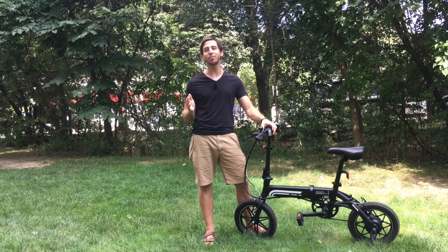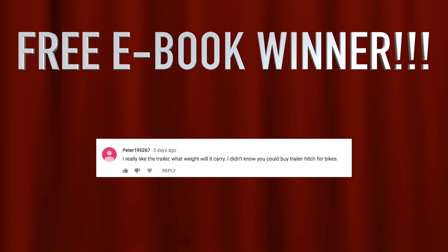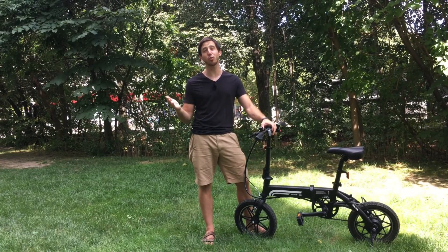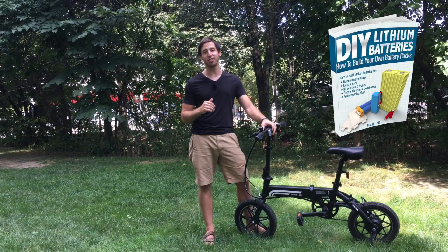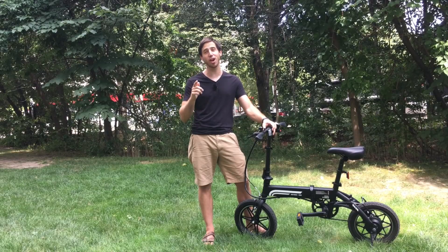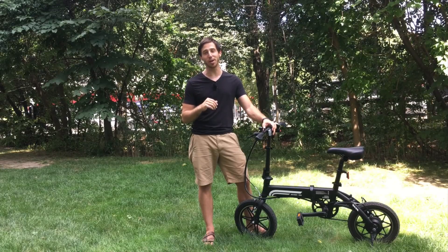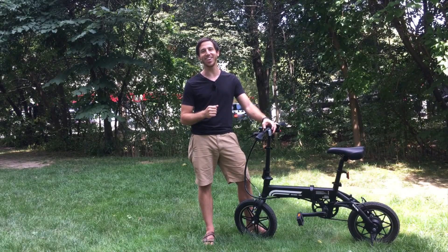Last but not least, it's time for the ebikeschool.com book giveaway. The winner of one of my books from my last video is Peter — congratulations Peter! You can find my contact info on my channel page, shoot me a message, let me know where to send your book and which one you'd like: either the Ultimate Do-It-Yourself eBike Guide, DIY Lithium Batteries, or DIY Solar Power. And anybody else who wants to win one of my books for free, all you have to do is put a comment below this video and make sure that you're a subscriber to my channel, and I will be choosing one of the commenters randomly at the end of my next video. If you don't want to wait for a free book, you can always find my books on Amazon. Thanks for watching, see you next time!